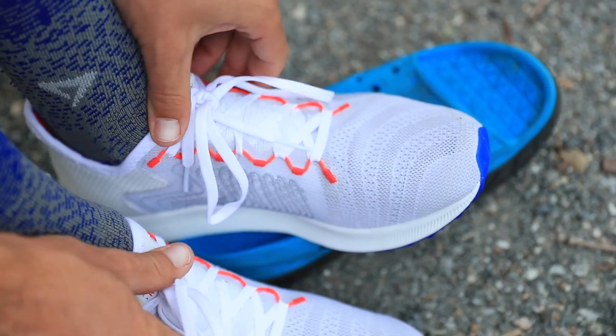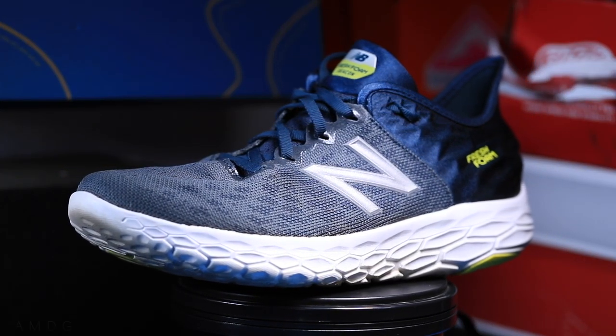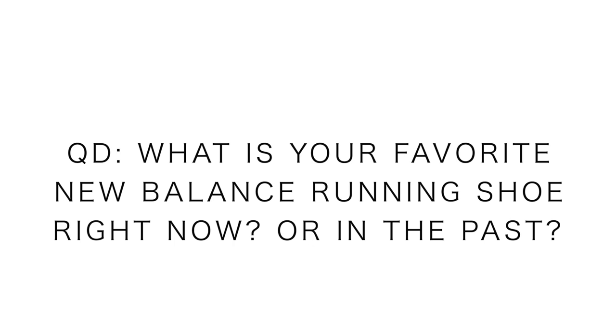My conclusion on the performance: the first couple miles I was just thinking to myself, am I wearing a faster Beacon? And maybe it's just the New Balance branding, but it kind of feels like the ride of a Beacon, but a little faster — and I love the Beacon, so this is a good sign. Question of the day for all the New Balance fans out there: what is your favorite New Balance running shoe right now, or historically? For me right now, it's the Beacon — despite the scrunching up in the toe box. But watch out, Fuel Cell Rebel.